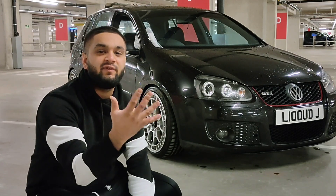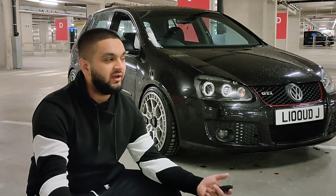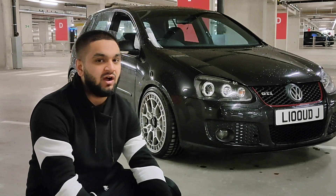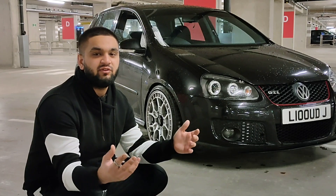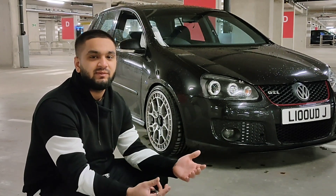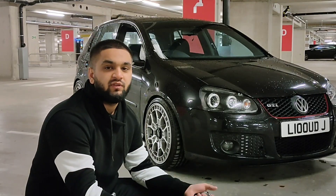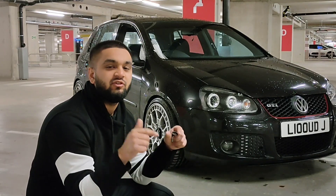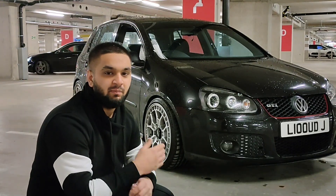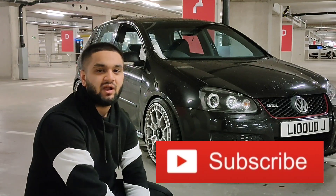And there you have it guys — five issues I'm having with my Mark V Golf GTI. You're probably wondering does this put me off the car, and not at all, I still love this car. All this means is that I have more videos to make, and some of you guys may be having the same issues so we can fix them together. Thanks for watching guys, if you enjoyed it make sure you smash that like button — we've got plenty of work to do, so make sure you hit that subscribe button.